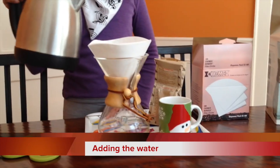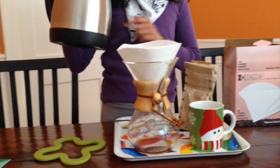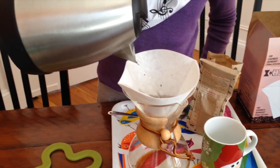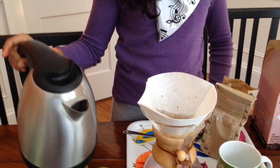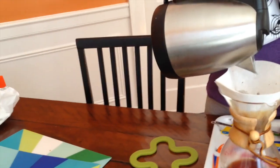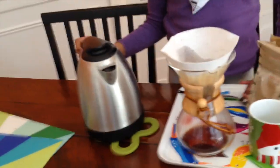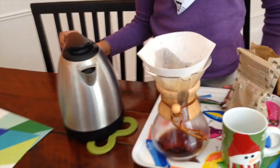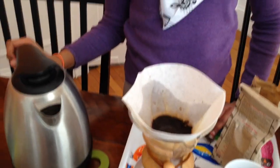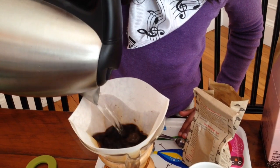Now we're ready with the hot water. Make sure that you have enough hot water in the kettle to fill up the entire mug. We pour a little bit at the start to get it started. Once that's settled slightly, we pour another bit, being sure to collect the dregs on the side of the filter. Now once it's soaked down, you put the main amount of water.